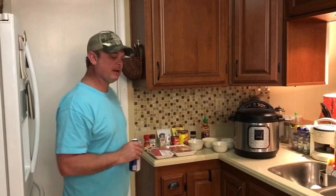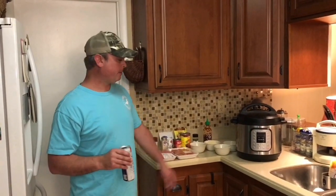Hey y'all, it's Zach. Tonight we're going to be making hot tamale balls — a real good appetizer if you need something to take to a party. We also put them on French bread and make hot tamale po-boys out of it.